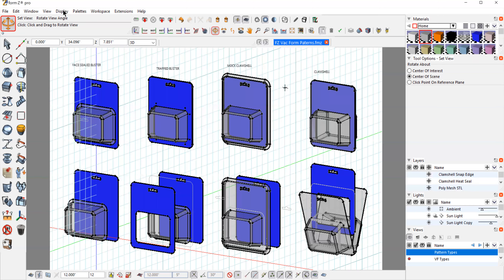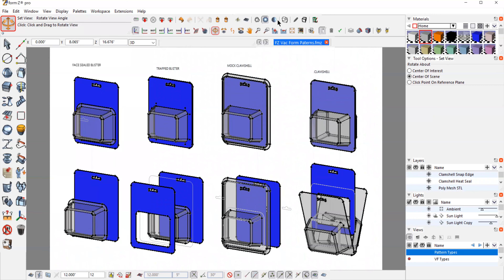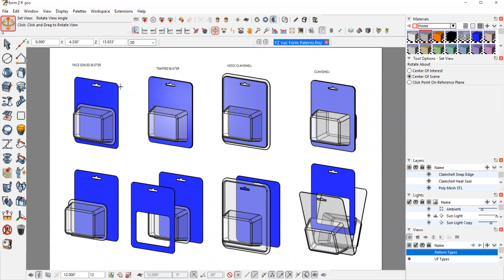Here's an overview of different types of vacuum forms and the terminology. The basic type is a face sealed blister — the blister with a flange that you literally stick to a piece of printed cardboard. That is the most traditional and original version of blister packaging. Another variation is a trapped blister, where you have two pieces of cardboard and you die-cut the front one and trap the flange between them. This is cleaner looking and more contemporary — the clear part is only in the area of the cavity, not the flange.